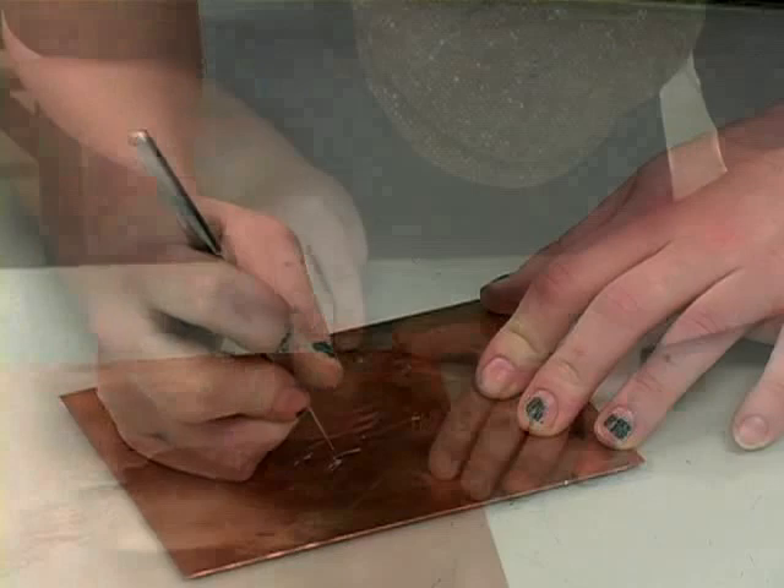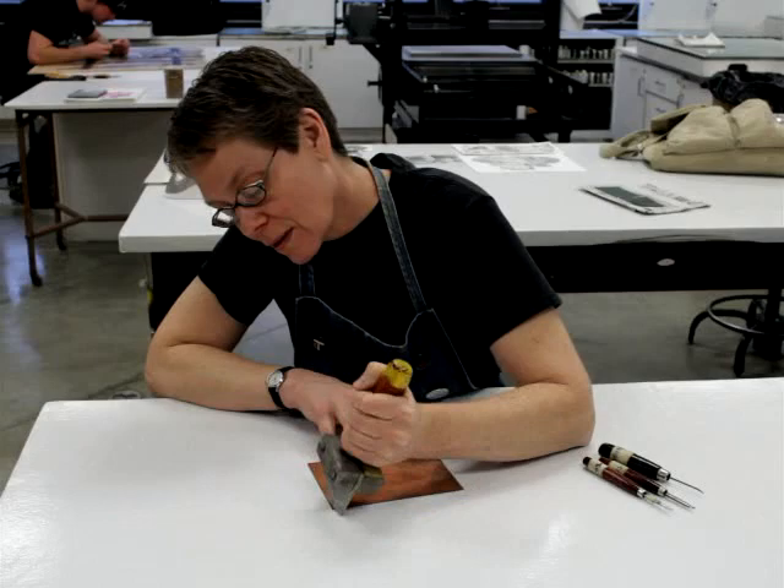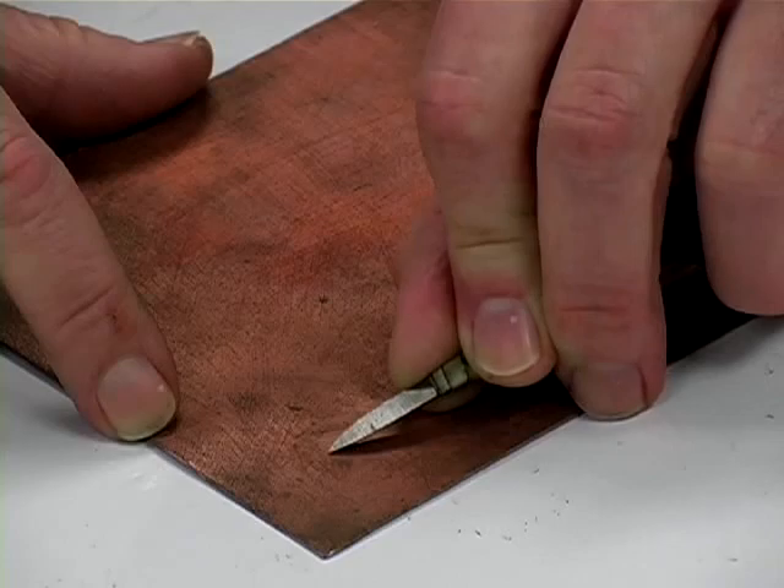Engravings are created by pushing a burn across the plate to remove thin metal ribbons. These lines are sharp and crisp. The mezzotint matrix, most often a copper plate, is first systematically roughed up to create burrs with a sharp tool called a rocker. Next, areas are lightened by flattening or burnishing the burrs to create the image.